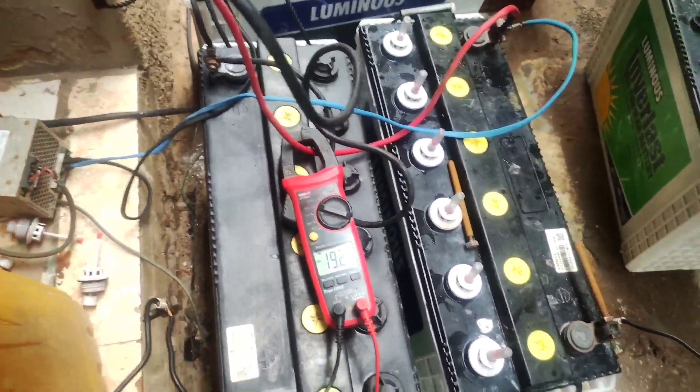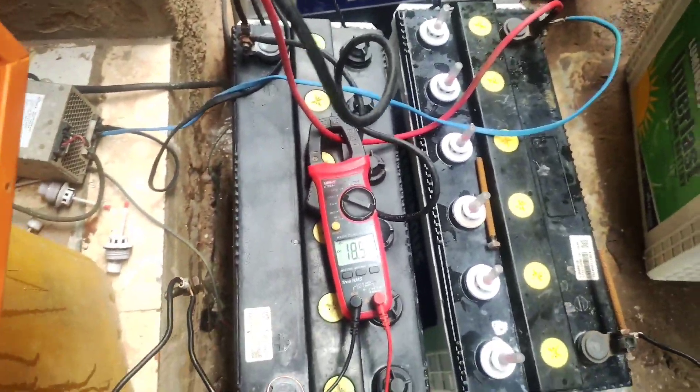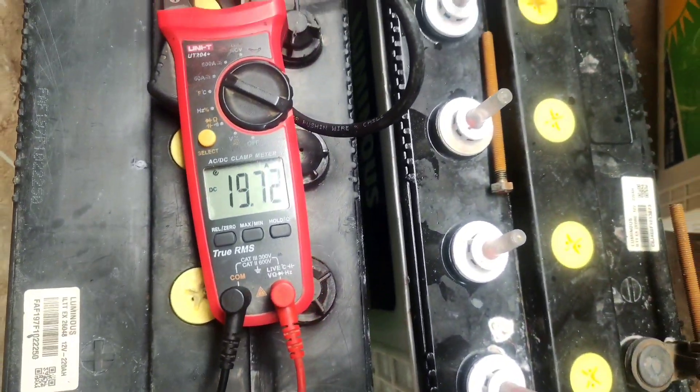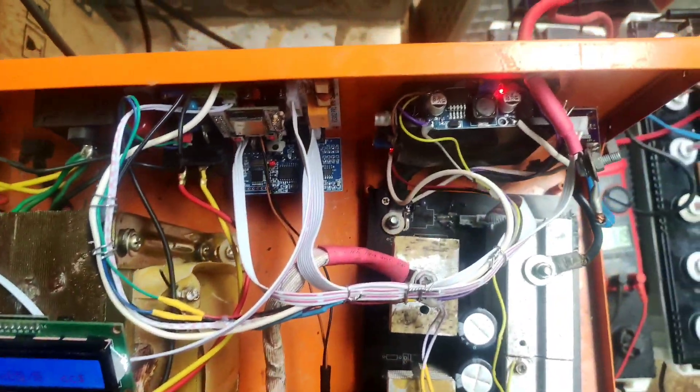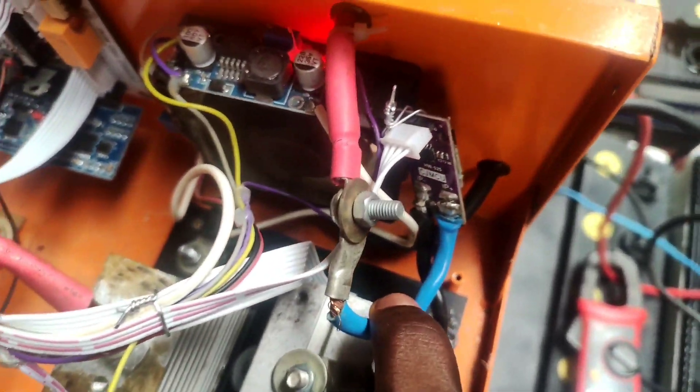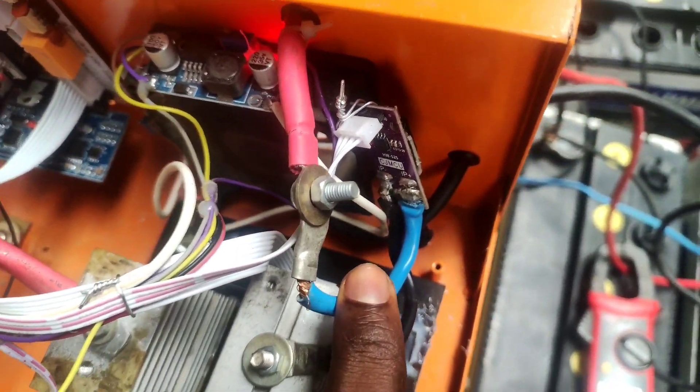That's because I'm currently using proportional (P) control, not a full PID — I was having a hard time tuning it. It's still going to reach the target. This is the board working, and this is the current sensor — the ACS758.